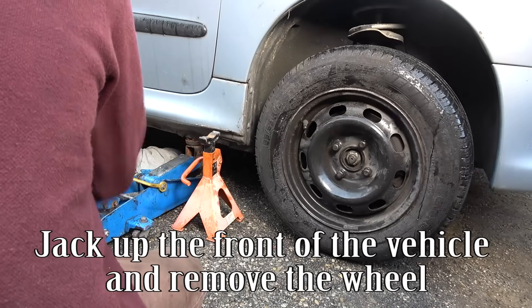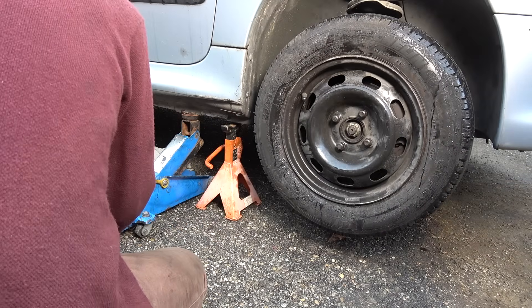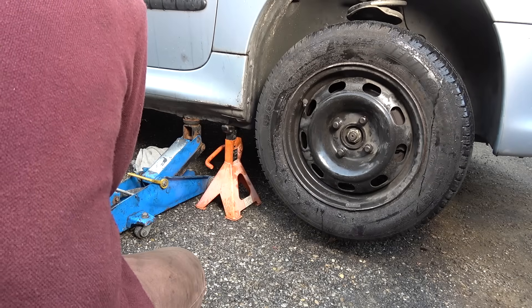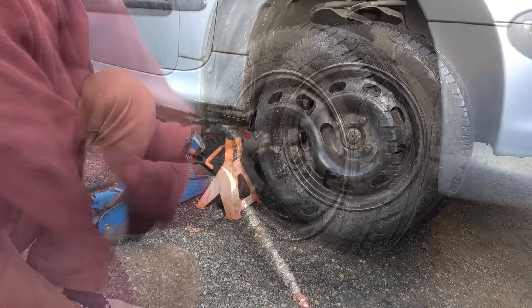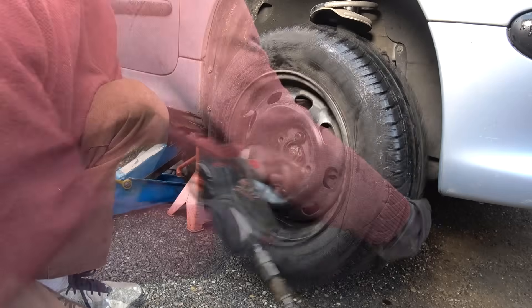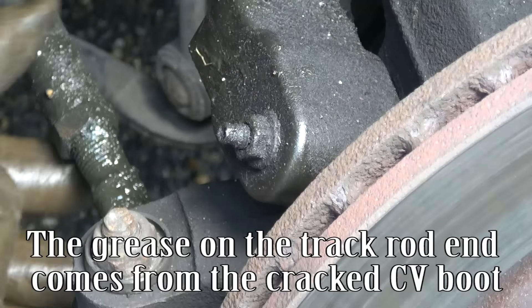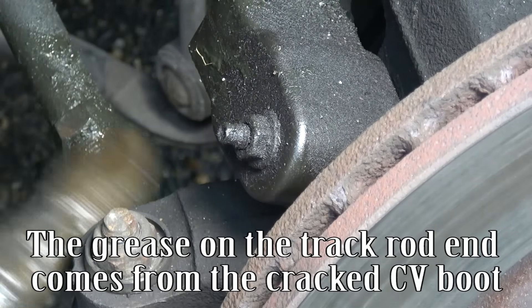Jack up the front of the vehicle and remove the wheel. The grease on the track rod end comes from the cracked CV boot.